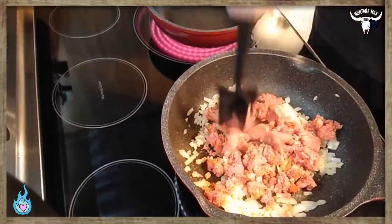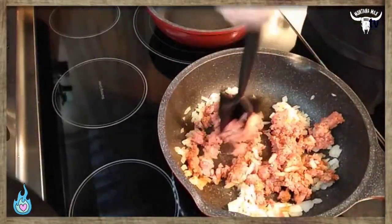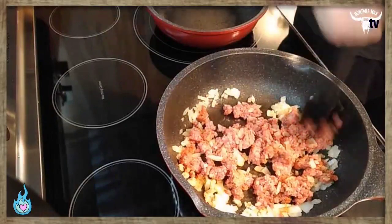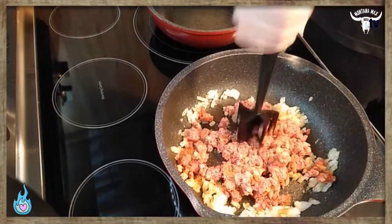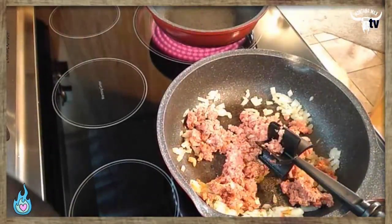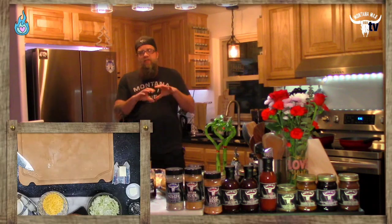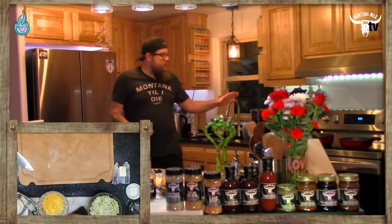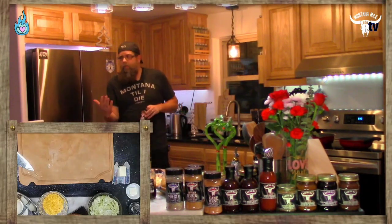The more pink or red the ground beef is, the fresher it is. When uncooked ground beef starts to turn brown, it doesn't mean it's spoiled — it's just oxidizing. You'll notice ground beef that's brown on the outside is still pink on the inside because the oxygen hasn't worked its way in yet. This beef is nice and vibrant red — great fresh quality.